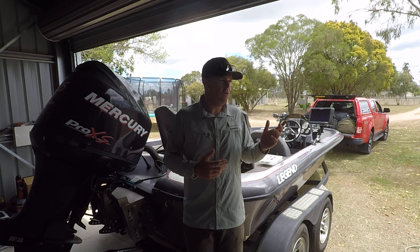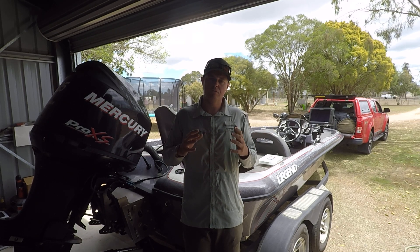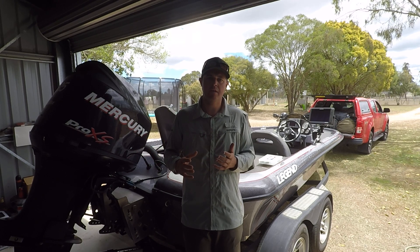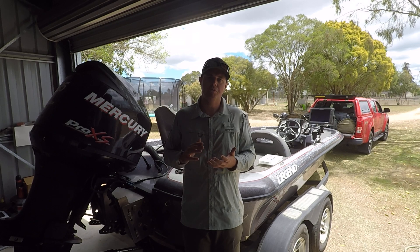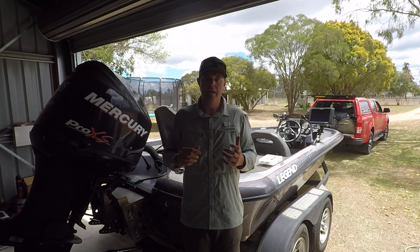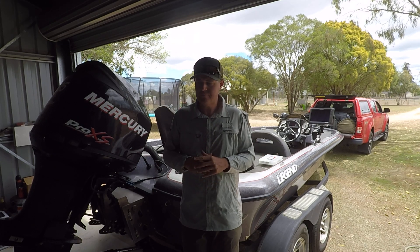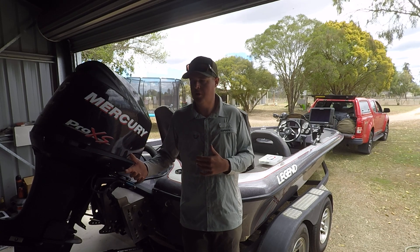I just put it to the test being up at Boondurma for a couple of days pre-fishing. I did a day and a half without charging the battery at all — running it for a solid 18 hours: 12 hours one day, six-plus hours the next. That's running both the Lowrance 16 with the Active Target and the Carbon 12 at the console. I ran a livewell for about 12 hours to test it, and I still had ample power to crank over the Merc whenever I needed to move spots — something I could never have dreamt of with two lead-acid crank batteries.